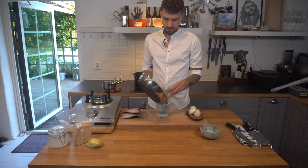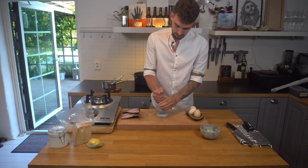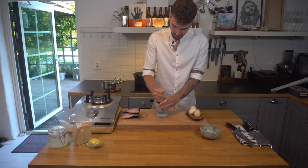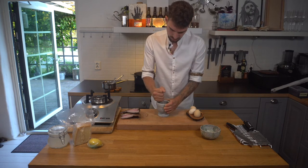I'm gonna crush these black peppercorns. It smells super nice.